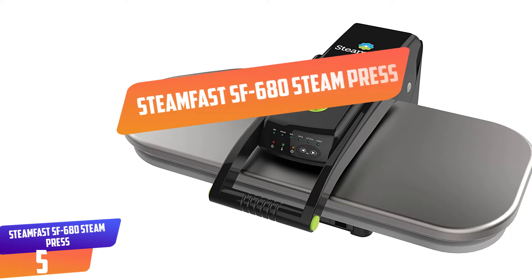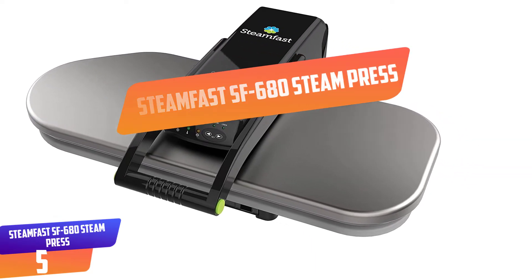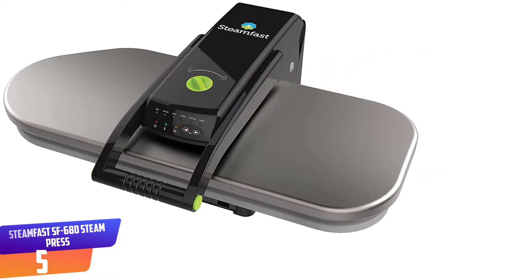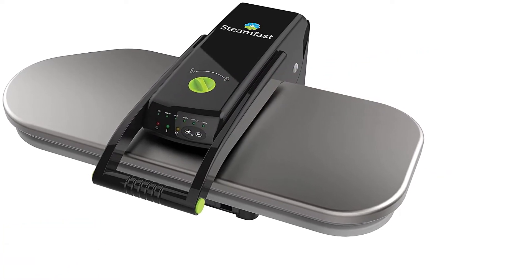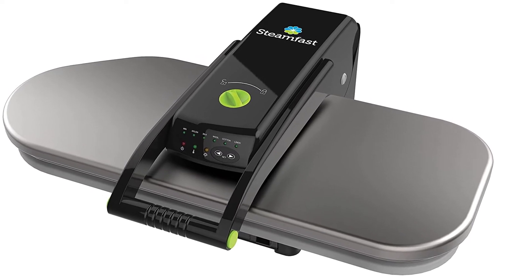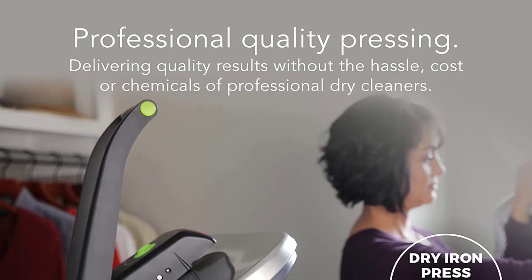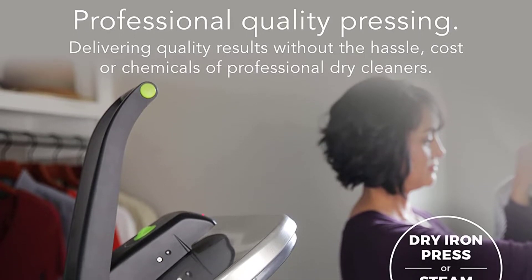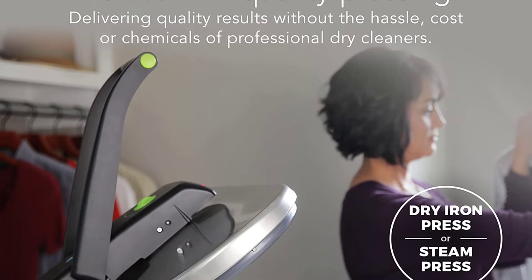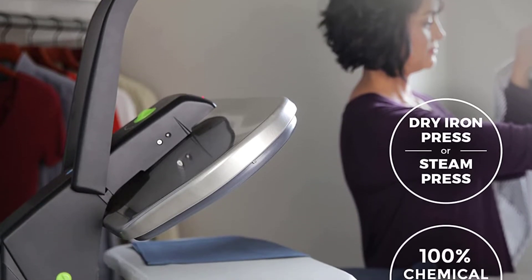Number 5: Steamfast SF680 Steam Press. It has 5 digital control fabric settings for nylon, silk, cotton, linen, and wool. The press has 2 steam bursts on the handle that help to deliver powerful bursts for fast ironing. It has a 10-ounce water tank that is easy to fill, where it heats up in 3 minutes to enhance fast ironing of clothes. You can fit the press in confined spaces because it has a small size.